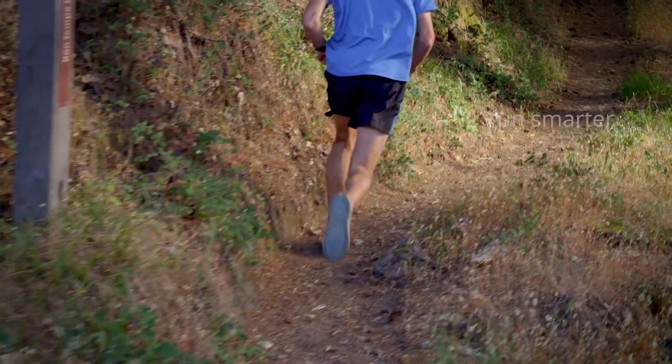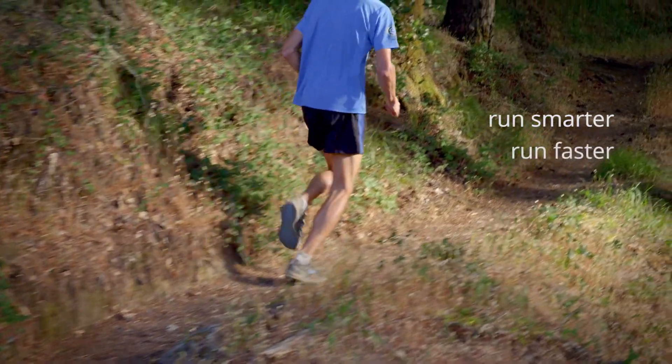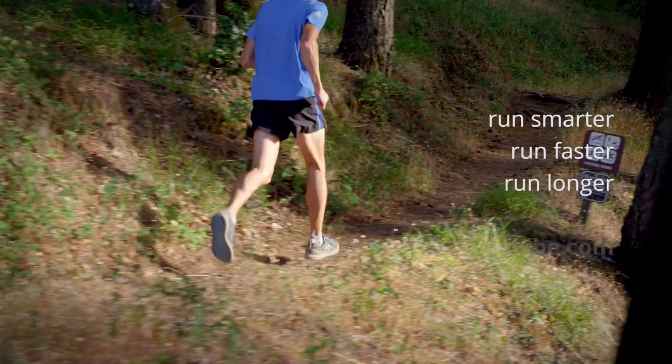Our biggest hope for RunScribe is to help you run with fewer injuries — run smarter, run faster, run longer. Just run.